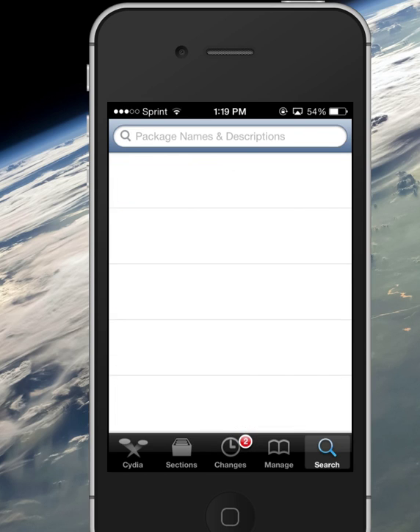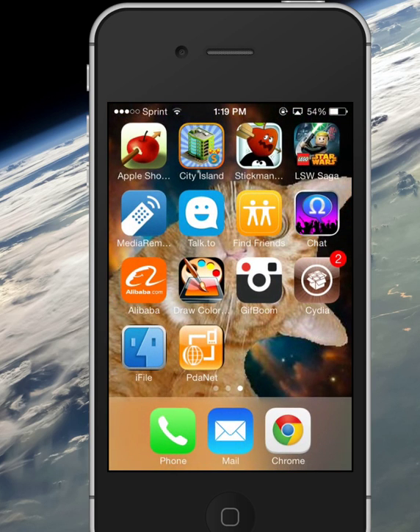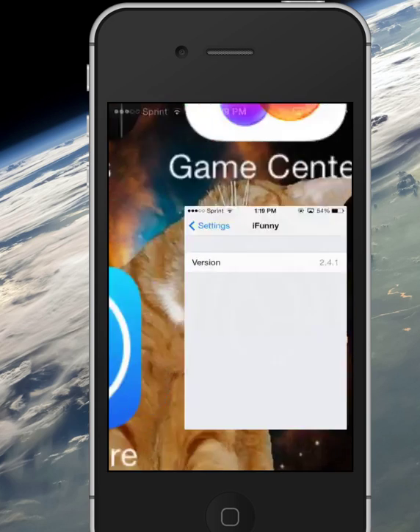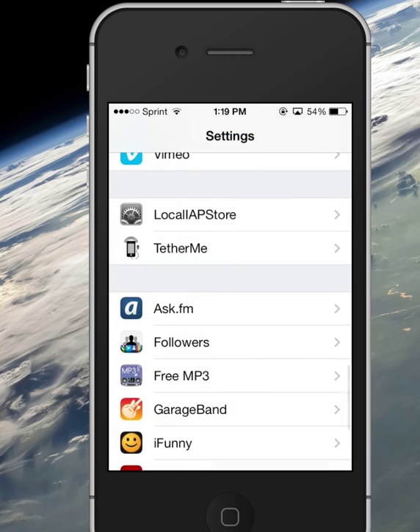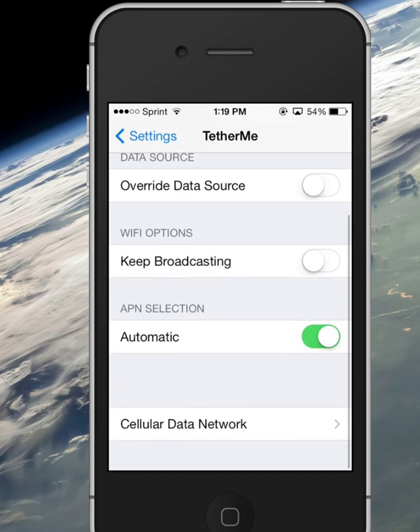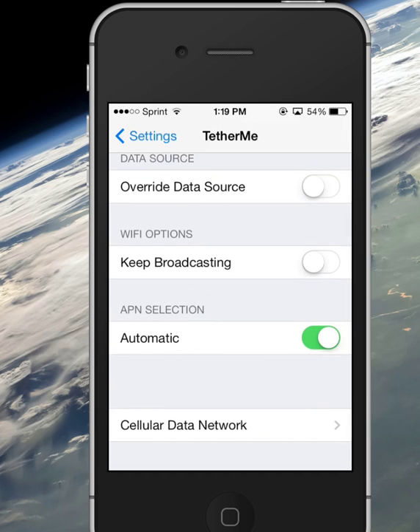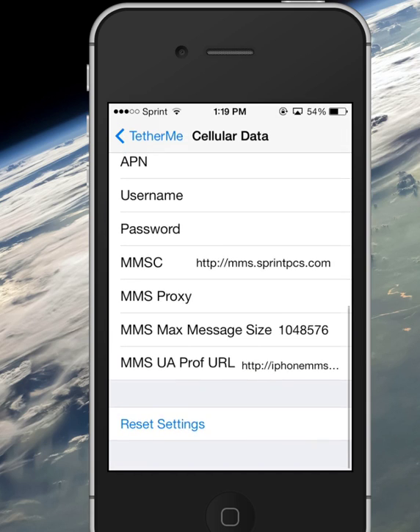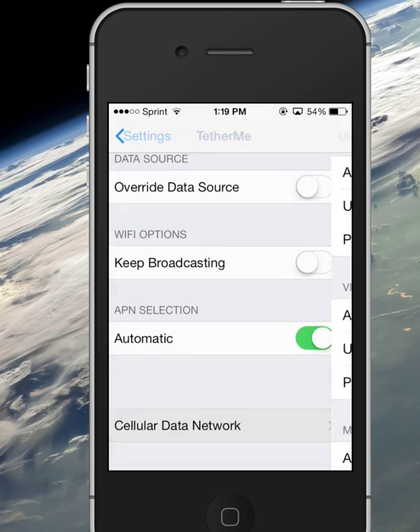I recommend TetherMe more than anything else because it covers up your tracks. MyWi does not cover up your tracks all the time, so you may get that $20 charge on your cell phone bill. With TetherMe you can override the data source, you can then always be broadcasting, always have the APN for automatic, and it even shows your cellular data networks — all that good stuff.